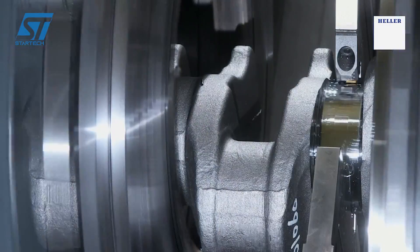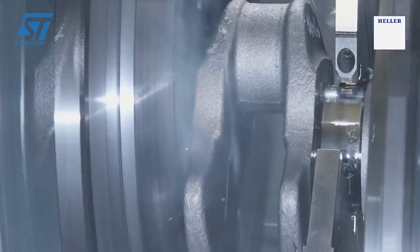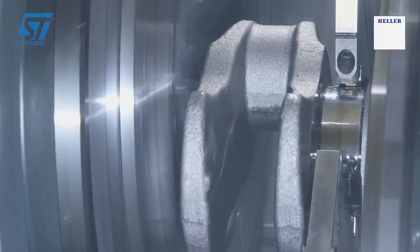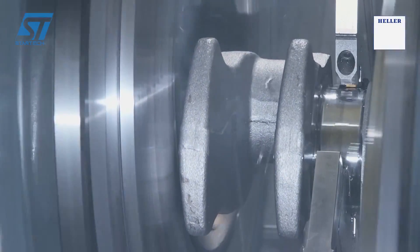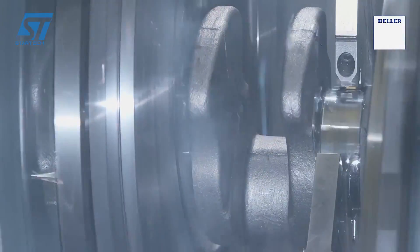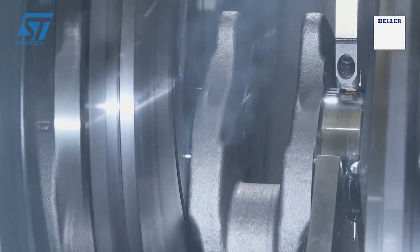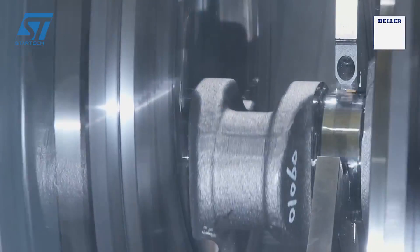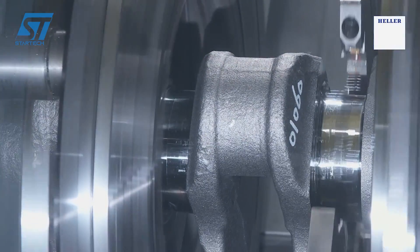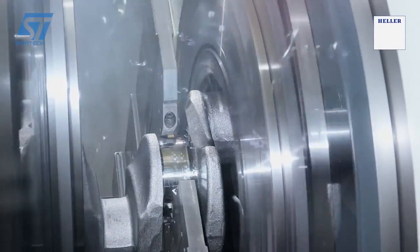This helps to ensure the accuracy and precision of the machining process. The initial stage involves rough cutting of the HD-I6 crankshafts, where the bulk of the material is removed from the workpiece. The machining process also involves the machining of five main bearings and six pin bearings in one setup, further ensuring accuracy and precision.